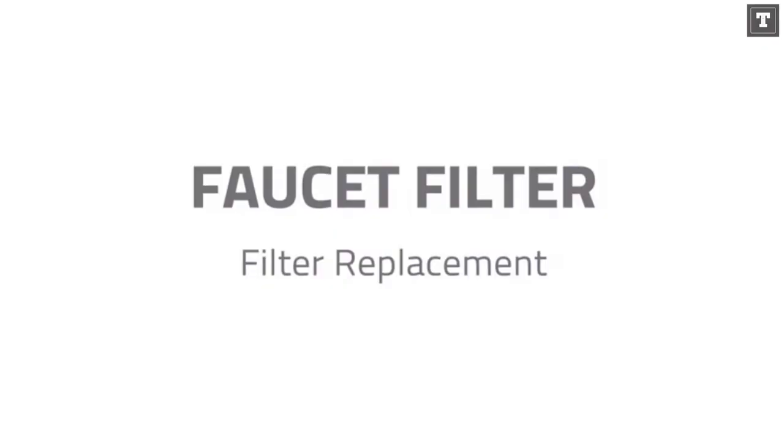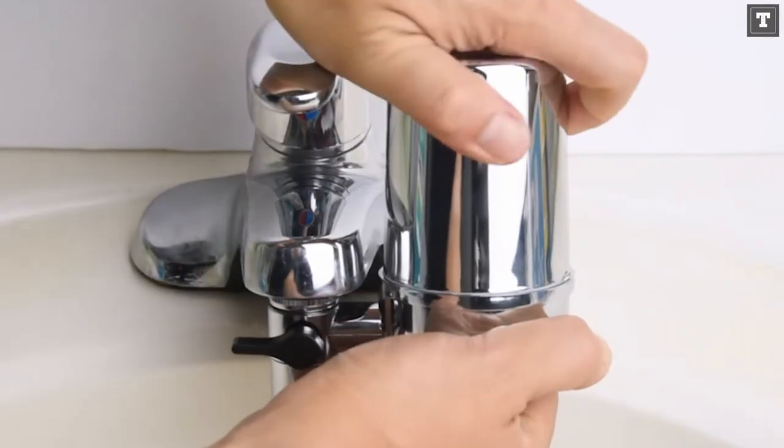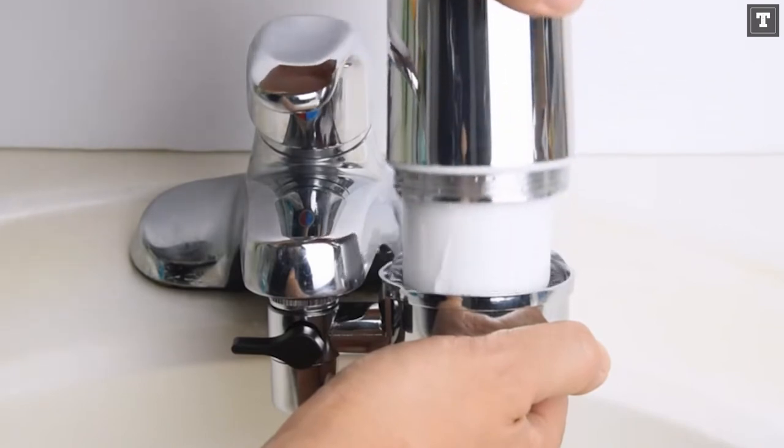When it comes time to replace a filter, you're going to have some problems. It's really tough to find replacements — you won't be able to find them in your area.